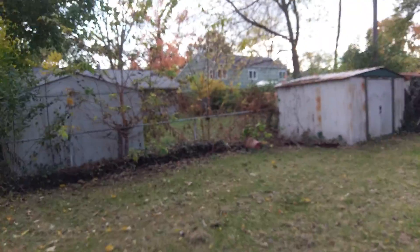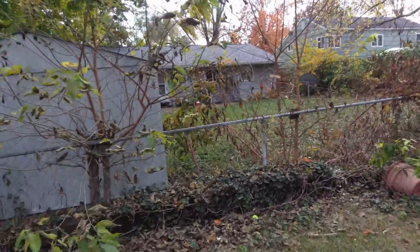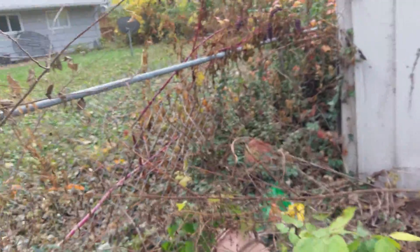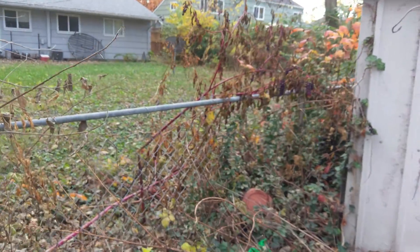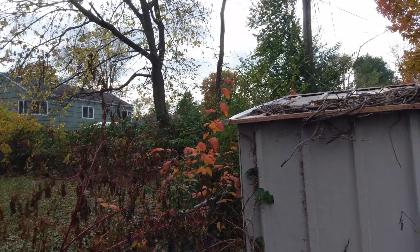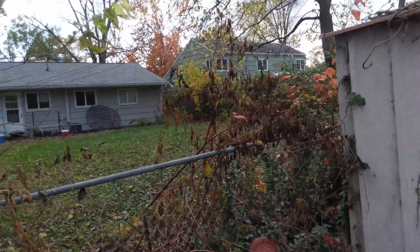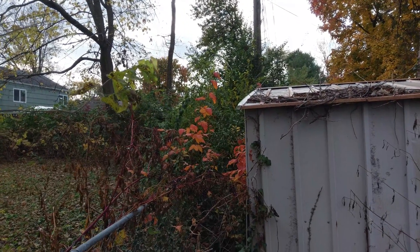Coming back to this area next year, we'll see. My concern is there's a lot of it originating from my neighbor's yard, so I'll have to talk to them and see if they're aware of it and if they want me to do anything about it. Behind the shed — that's kind of concerning to me — behind the shed, there's still some. So I didn't catch that, but now with a lot of the other brush out of the way, I can tell.